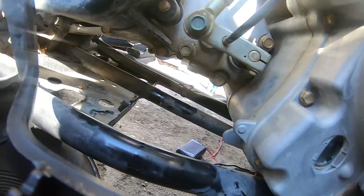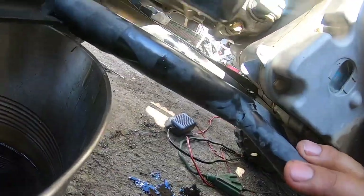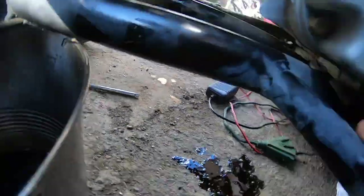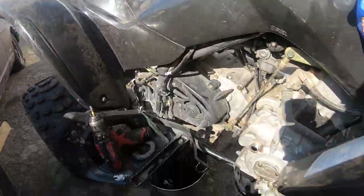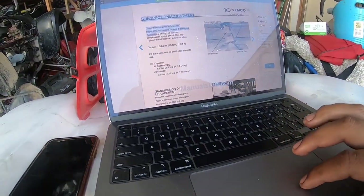For your transmission: I took that bolt down there off. The manual says to take off this bolt here, but I wanted to completely flush it, so I took off the bolt on the bottom — you can see it right there — to get a nice thorough flush. Transmission oil goes here.